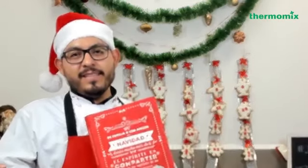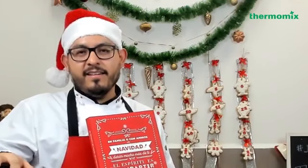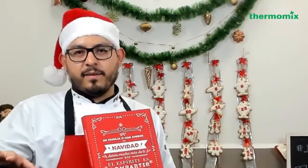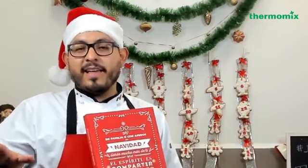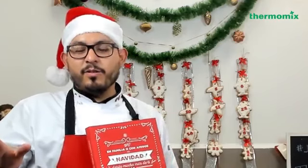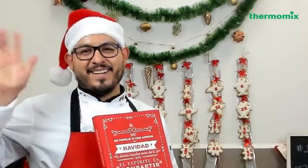De esta manera terminamos nuestro calendario de adviento. Te recuerdo que está en la página número 30 del libro de Navidad con Thermomix. Si quieres seguir esta receta en Cookidoo también lo puedes hacer de manera guiada, solo entra y busca 'calendario de adviento'. Espero que te haya gustado este video. Nos esperes la siguiente semana con otra receta más de este especial de navidad. ¡Nos vemos la siguiente semana, adiós!